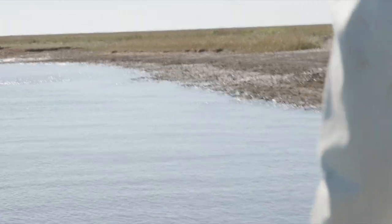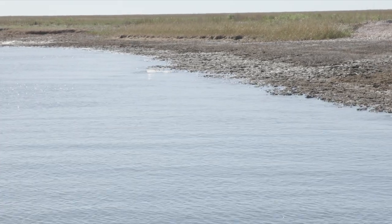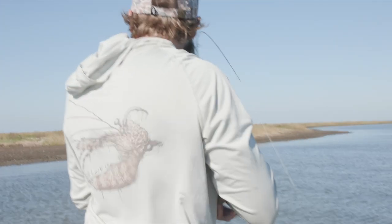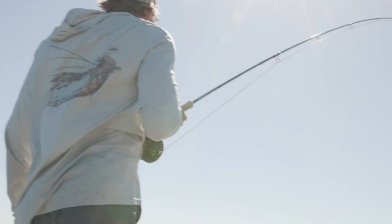Don't cast until you see it. Fish it just like a streamer — don't stop, you're not trying to kill it. Do it again. There we go. What a fish! Get stoked! Oh man, this is awesome. That was the least climactic redfish I've ever seen in my life. That was a huge letdown.